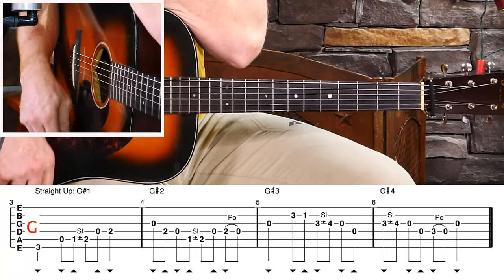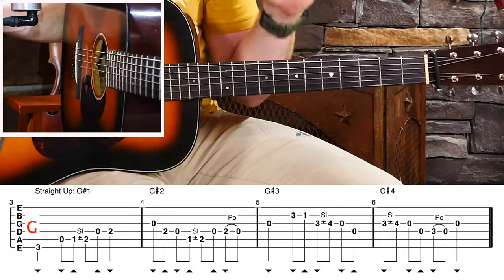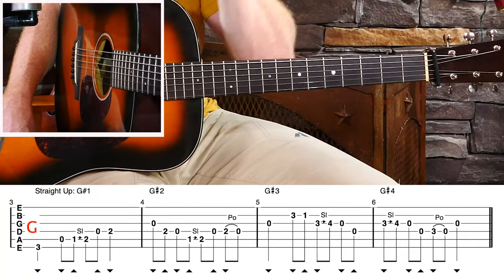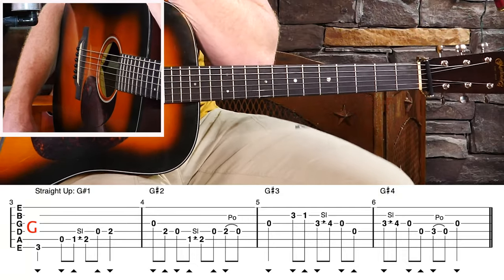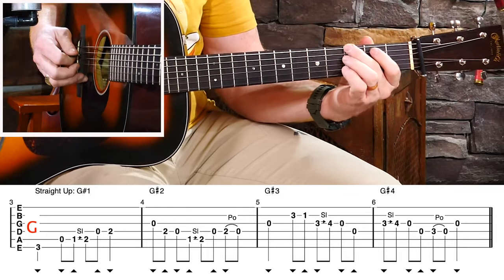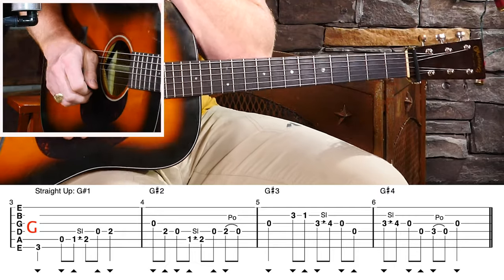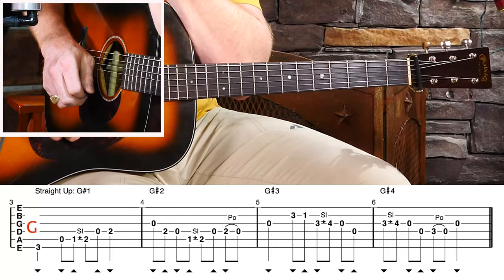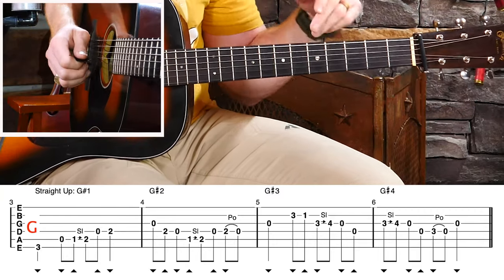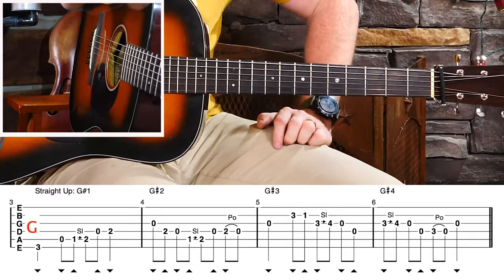Now, what makes those G licks? That's a great question, because I would say that some licks are more G than others. Very simply, the reason why is if they contain the major third in the lick. Whenever I'm calling G licks 'G' and C licks 'C' and D licks 'D,' it's because it contains that major third. When you play through a G major scale and number the tones — one, two, three, four, five, six, seven — that third tone, the B note, is not contained in a C chord and it's not contained in a D chord.